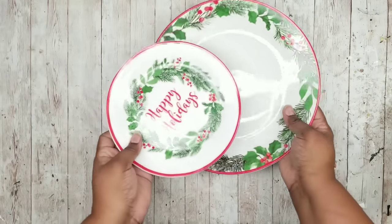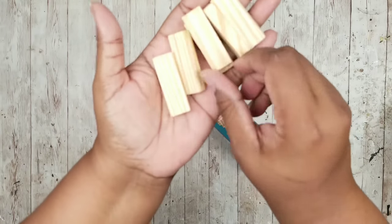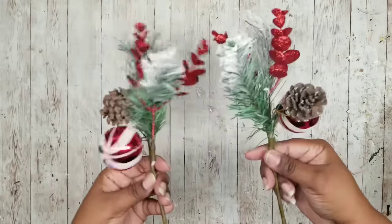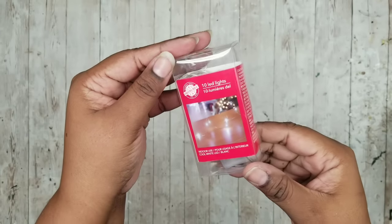This project is a happy holiday lighted decor piece. We're going to need two salad or dinner plates from the Dollar Tree, six tumbling tower blocks from the Dollar Tree, two holiday greenery bundles of your choice from the Dollar Tree, and a strand of battery fairy lights from the Dollar Tree. You can use any color that you love.